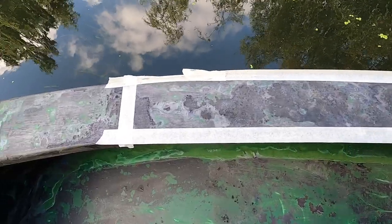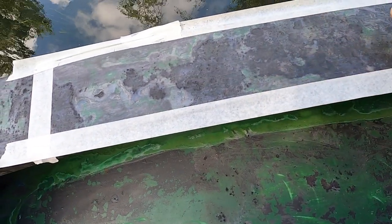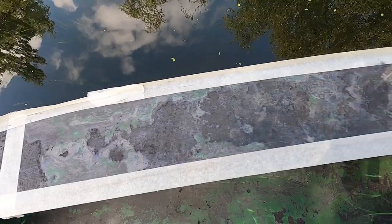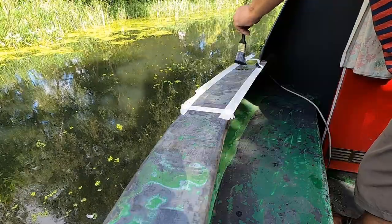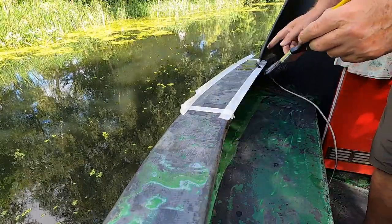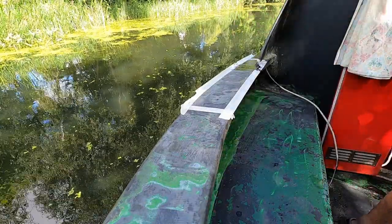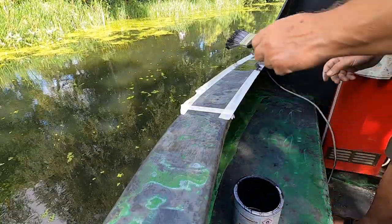That's enough watching me paint for now - we'll come back to it while I'm doing something different. As you can see, I've just taped off the top bit here. Now I'm going to put some paint on there, and then I'm going to put some gravel on there. I'm using the paintbrush here rather than the roller - I want a little bit more paint on than I would probably get with the roller.